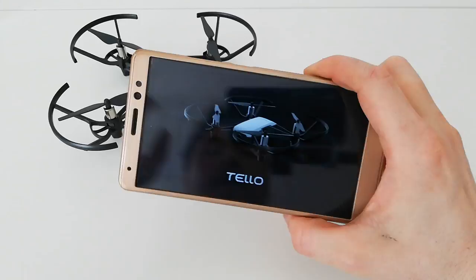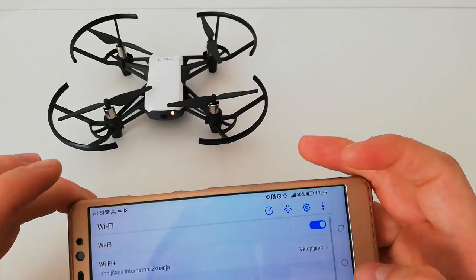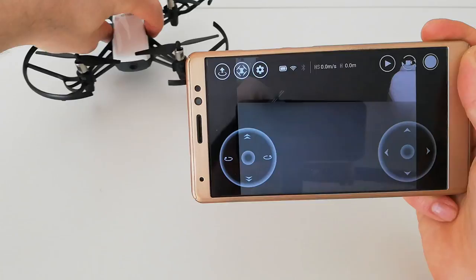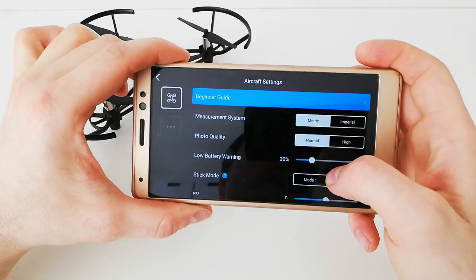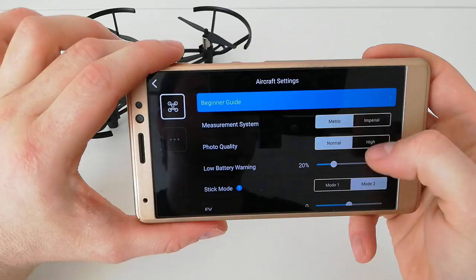I want to talk about the photos, so let me connect the drone to see how it works. We'll talk about the normal and high quality photos because there is an option to select in the app. Let's connect it — and right now it's working. Here we are in the app, and you can see the picture directly from the drone. We have options here, and under photo quality you can select normal or high.